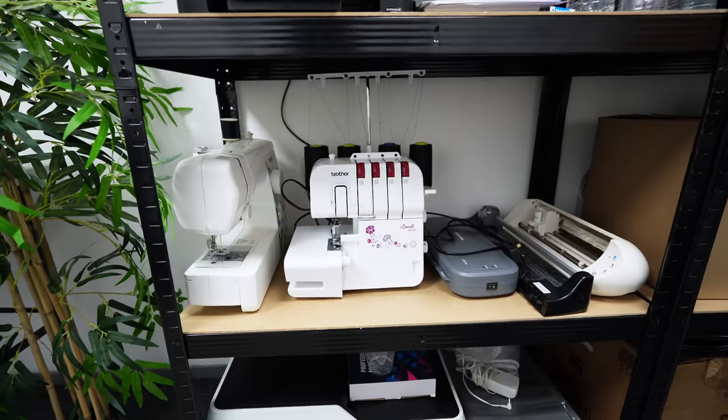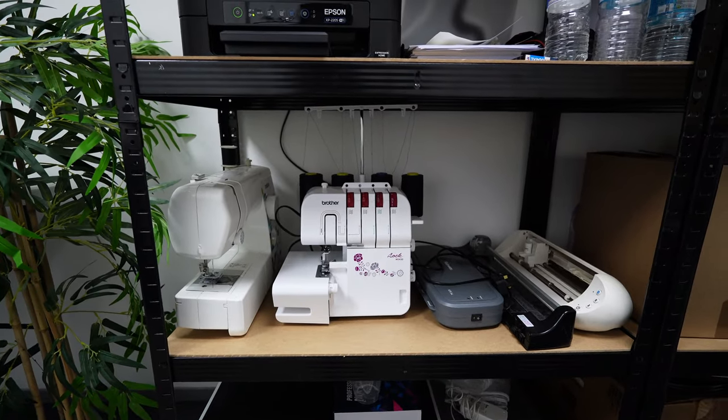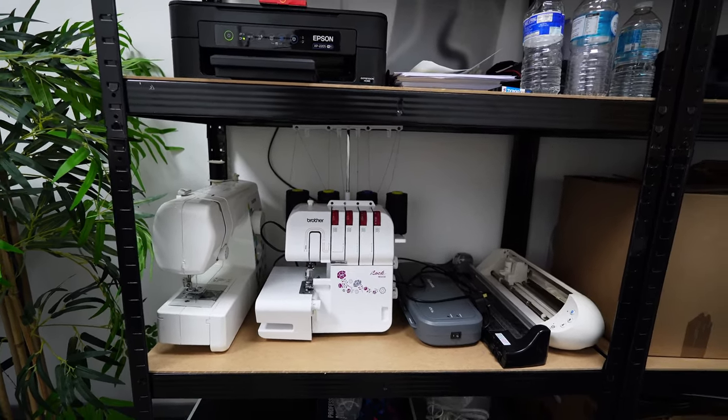Then I'm gonna write a list of some extra bits I need to get for it and pop to the shop to get those extra bits so I can finish off that little sewing area. Currently I have my sewing bits down here and honestly having them down here does not motivate me at all to do any sewing. So the first thing I'm gonna do is get them from where they are right now.